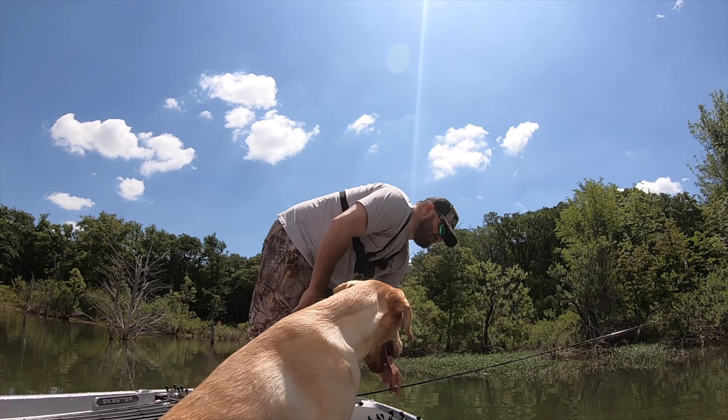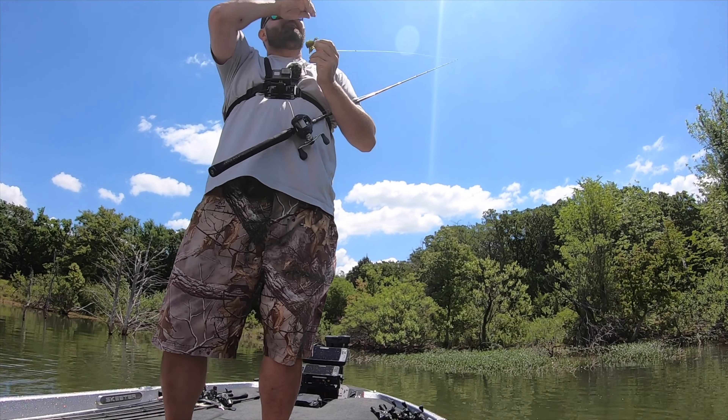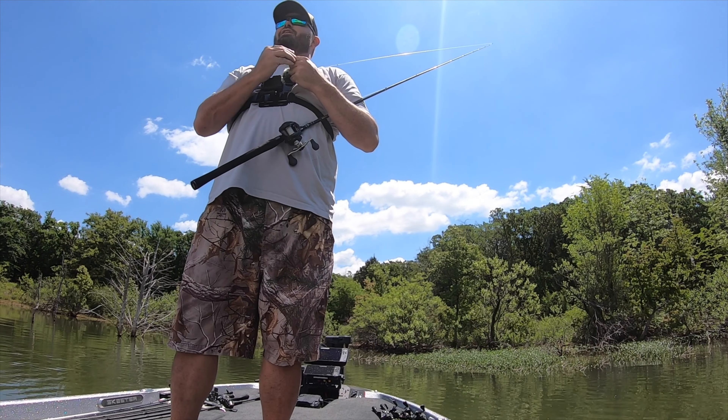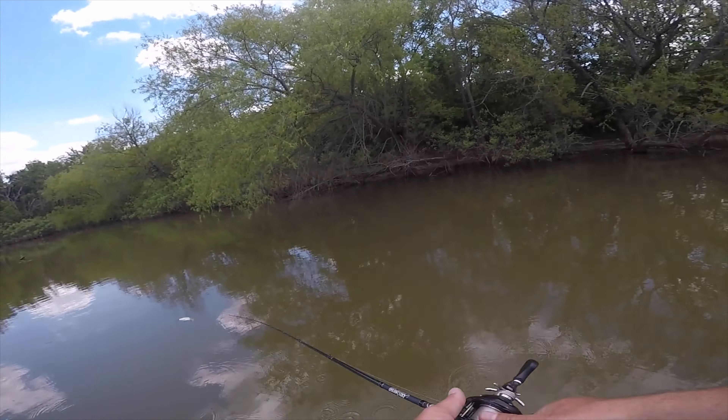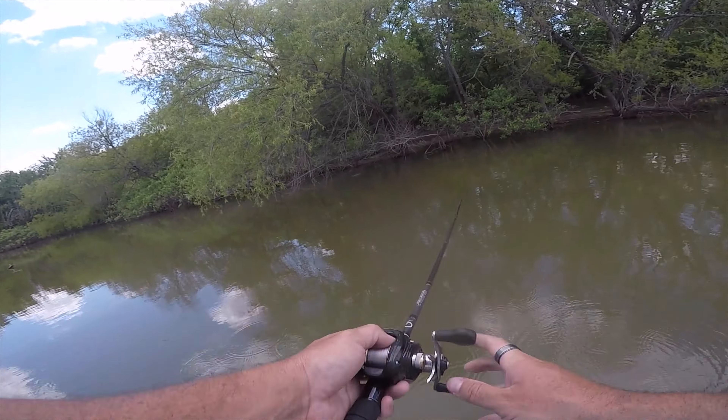There we go! Come on baby, just stay pinned - I didn't get a very good hook set on her. Oh gosh, she came off. That was like a six pounder I think. Hopefully we got some good jumps on camera. Golly, spent all that time on her. I knew I didn't get a very good hook set on her - she just wouldn't ever bite the bait very good.